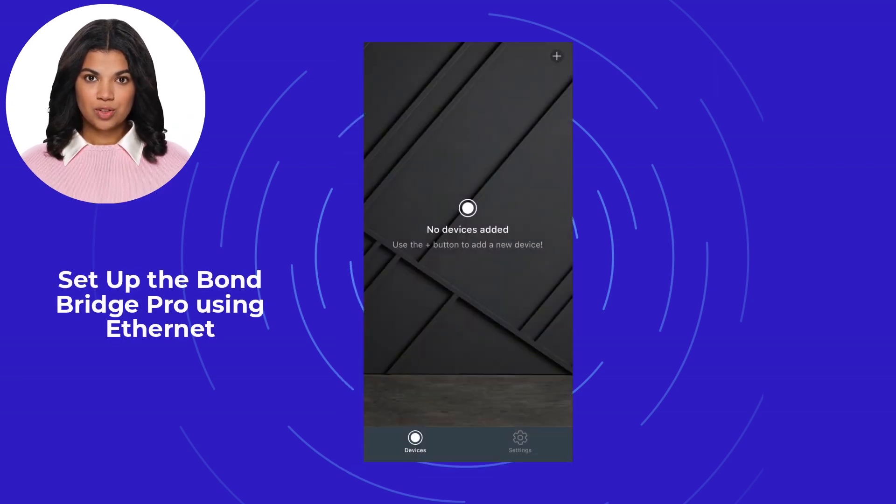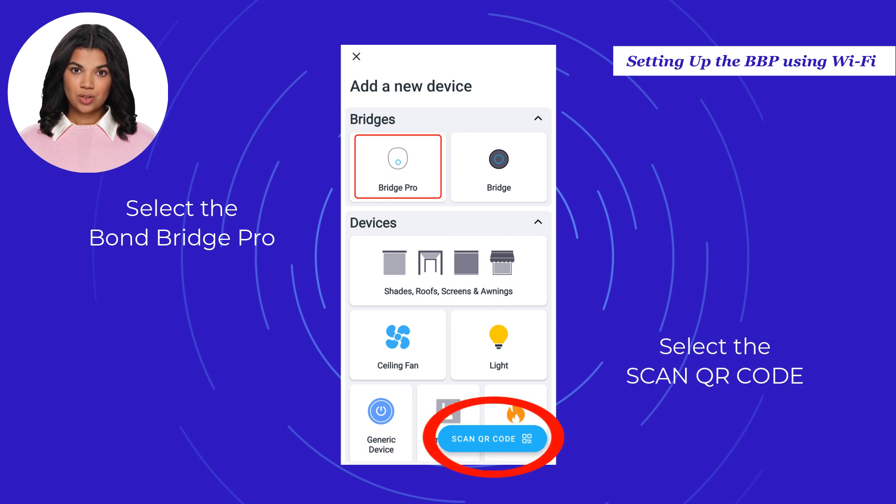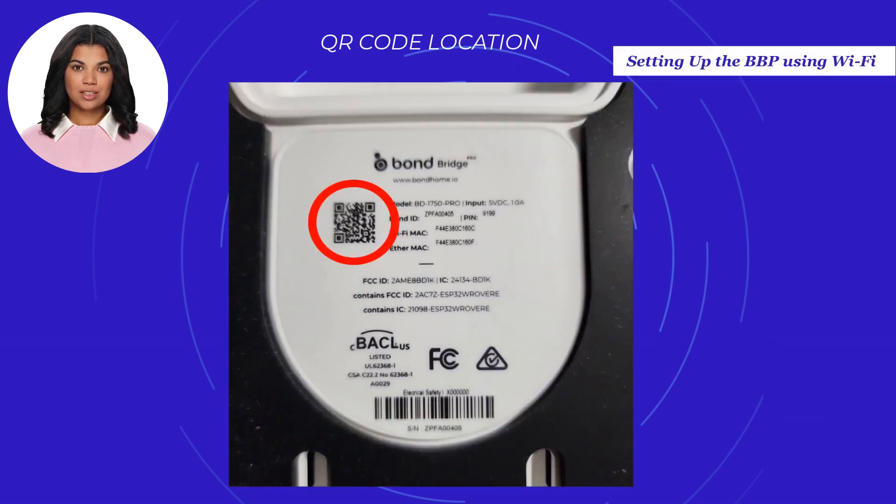Setting up the Bond Bridge Pro using Ethernet. The first step is to open the Bond Home application. Select Plus located at the top right for the iOS and Android applications. In the Add a New Device screen, select Bond Bridge Pro. Or you can select Scan QR Code to easily set up your Bond Bridge Pro — selecting this option will enable your phone camera to scan the QR code on the back of your bridge. The QR code is located at the bottom part of the Bond Bridge Pro unit.